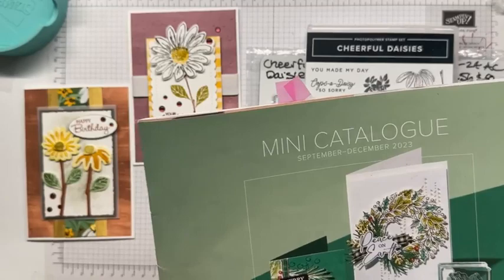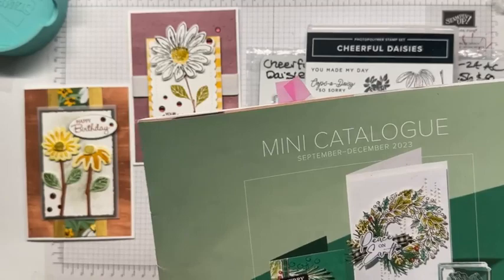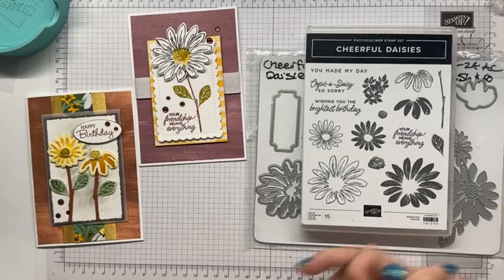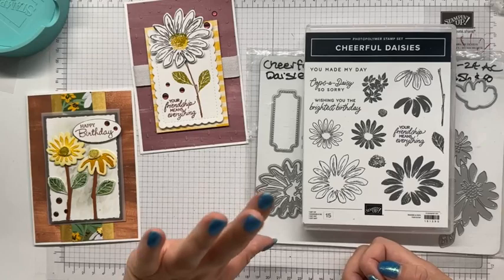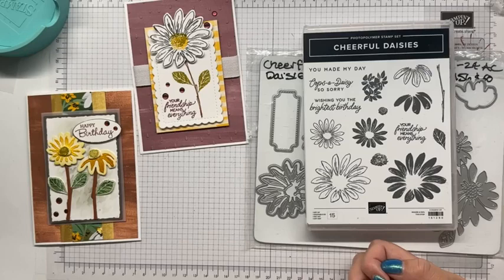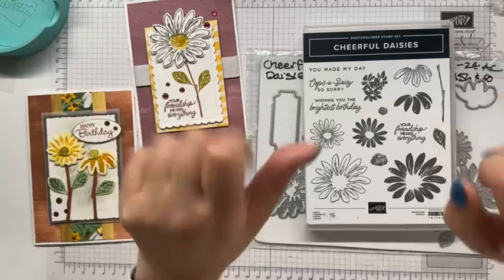Thank you so much for joining me. I hope you can join me on Thursday with your mini catalogue so we can have a walkthrough — I can tell you what I like, why I possibly didn't buy some products, and what our next class will be, because I decided on that this morning. I will see you over on YouTube at 12 noon, same time as I went live here, and I will be advertising that in my newsletter and on all my socials. Have a wonderful couple of days and I will catch you soon. Bye, bye, thank you!